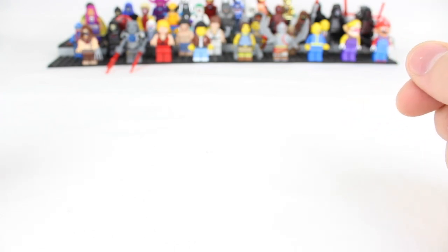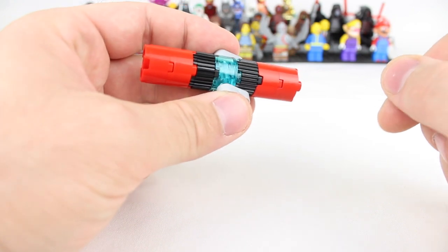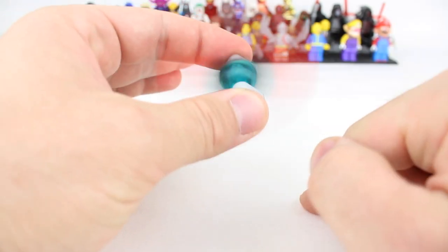Hey everyone, this is TG from ToyGander.com and today I'm going to show you how to make some custom Lego fidget spinners. Let's go ahead and take a Gander.